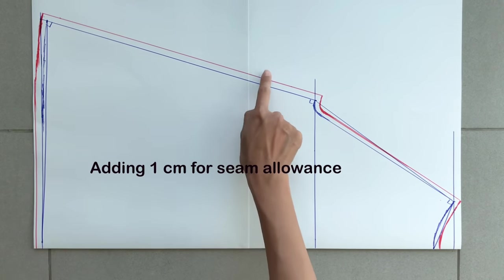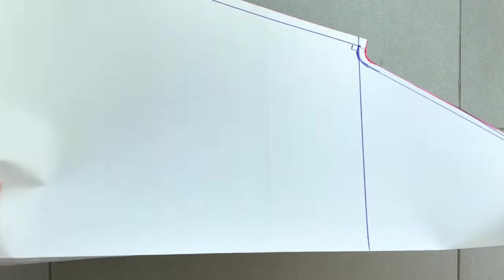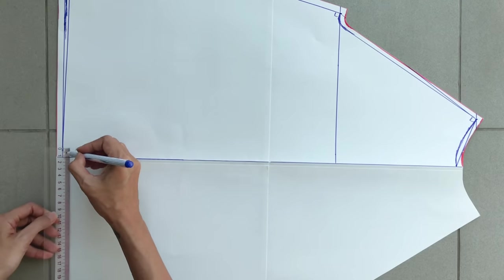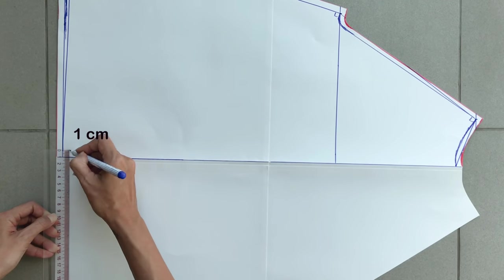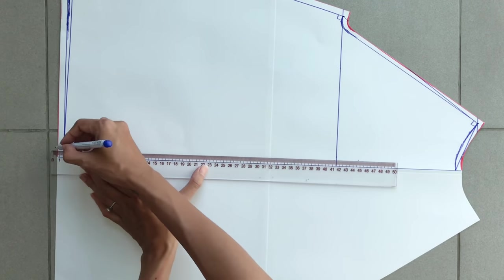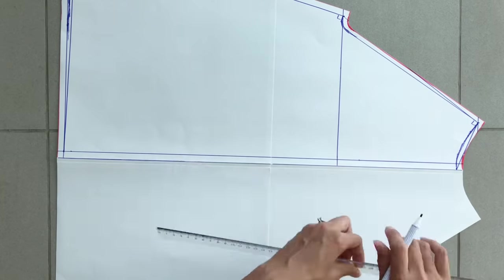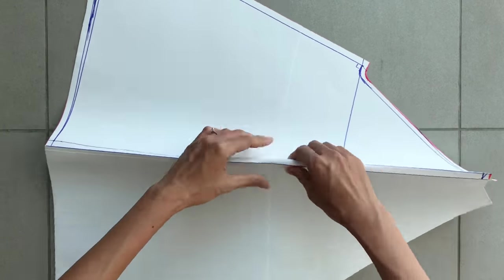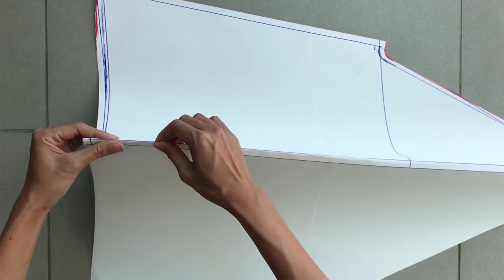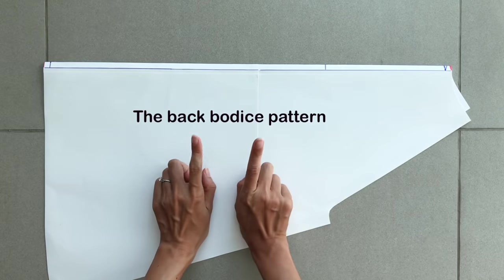Adding 1cm for seam allowance after that, and here's the front pattern of the dress after cutting. To make the back pattern of the dress, I draw a line 1cm away from the middle line of the front pattern. Folding this new line gives you the back pattern. Remember, the back of the dress will be created by two pieces of this pattern.